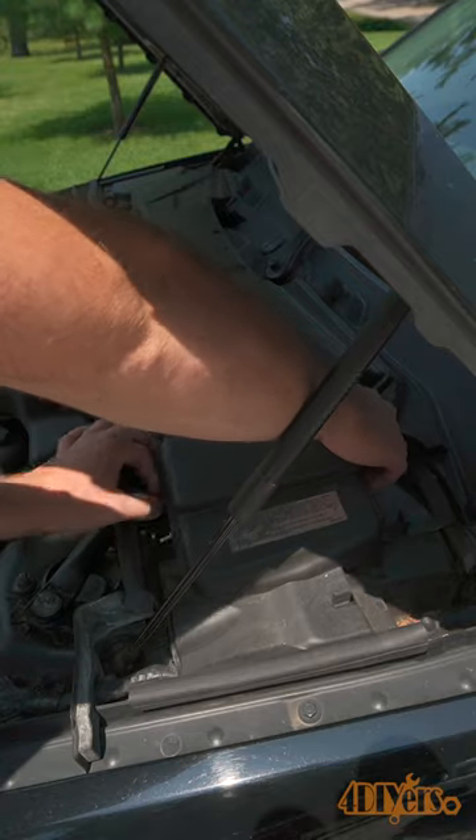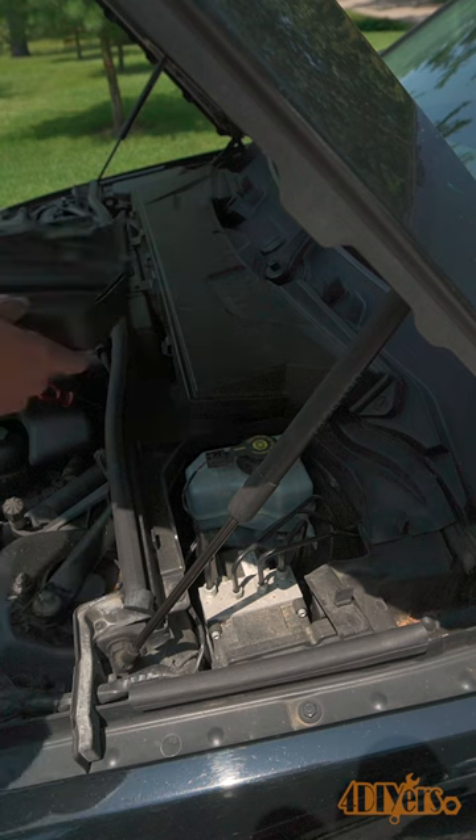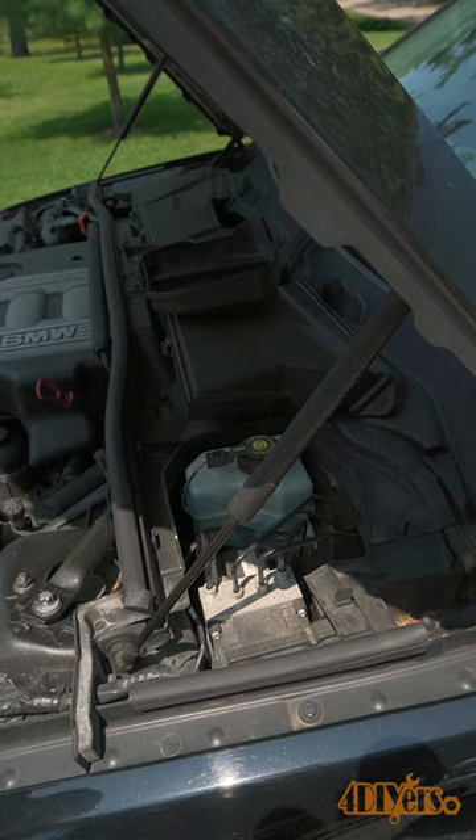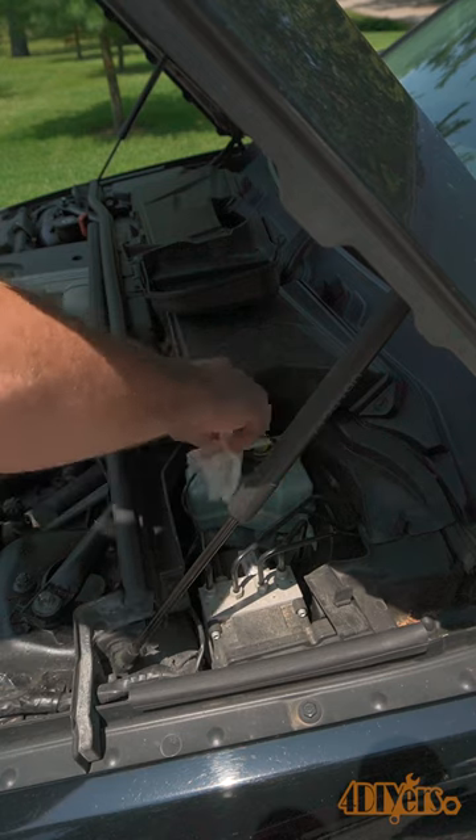Hello viewers, 4DIYers here with another video for everyone. In this video I'll be showing you how to digitally test your brake fluid. Too much moisture in your brake fluid system can be a safety concern, drastically dropping the reliability and performance of the system.